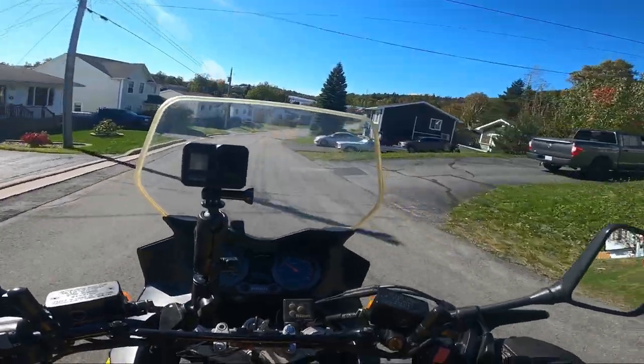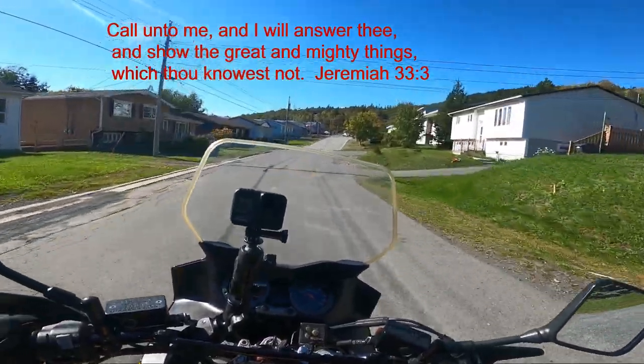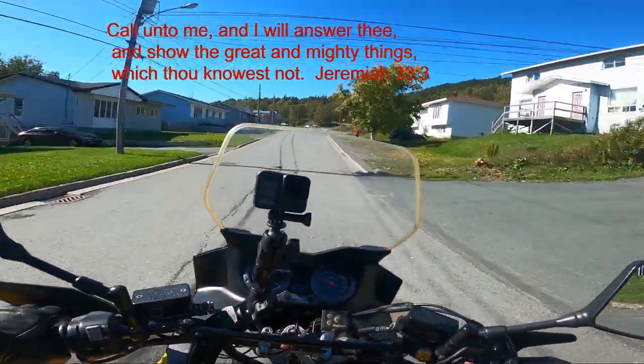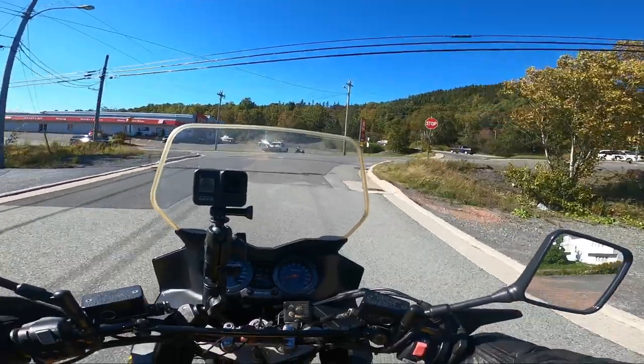Good afternoon, I'm Pastor Les Chemist. Welcome to Cruising the Narrow Road. I am on my V-Strom, also known as John.